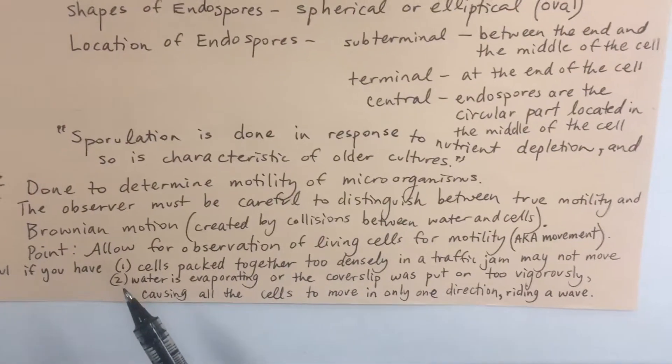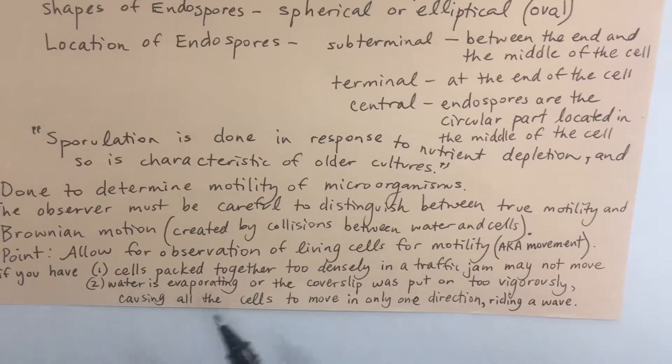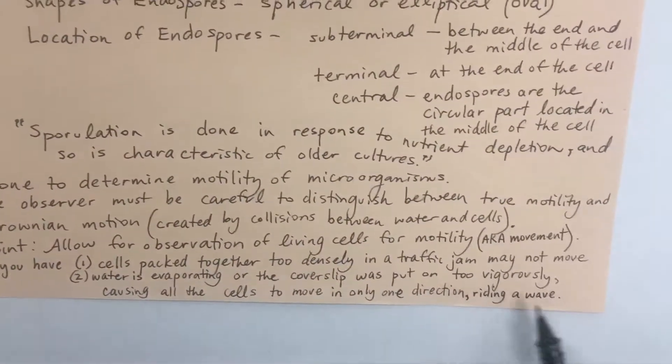Next, please be careful if the water is evaporating or if the cover slip was put on too vigorously. Both of these instances can cause the cells to move in only one direction, kind of like your microorganisms are riding a wave like a surfer.